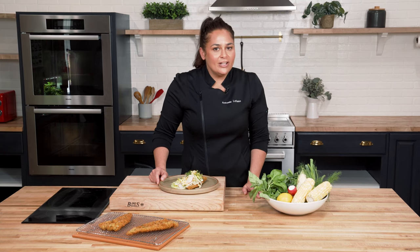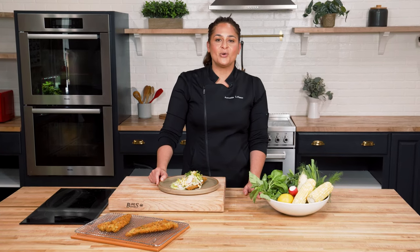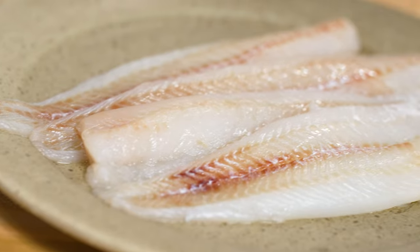Hey everyone, I'm chef Antonia Lofaso. I'm a chef and restaurateur in Los Angeles, California. Today I'm gonna show you how to make a wild Alaska Pollock Milanese. Wild Alaska Pollock is one of the most nutritious and climate-friendly proteins on earth, and Milanese was my mom's way of breading whitefish and serving it to all of her kids.